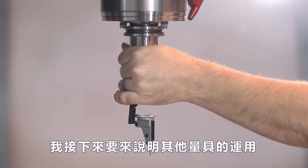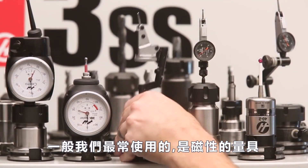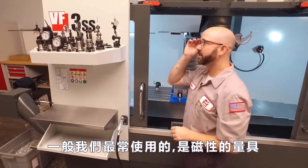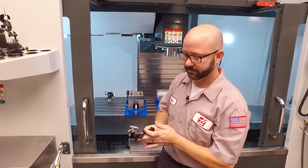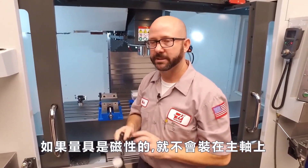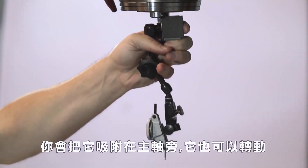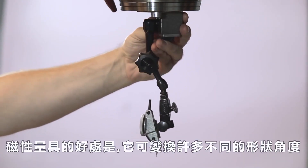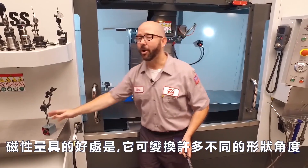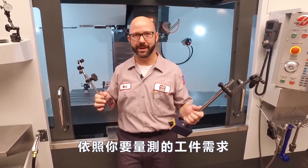We'll start explaining some of these other indicators that we could have used to do the same thing. A real common tool that we all use is a magnetic base with an indicator. If you're using a mag base, we're not going to be mounting it to the outside of the spindle — we're going to put it onto the part of the spindle that actually rotates round and round. The nice thing about this style of mag base is that they come in all different shapes and sizes, depending on what kind of part you need to measure.